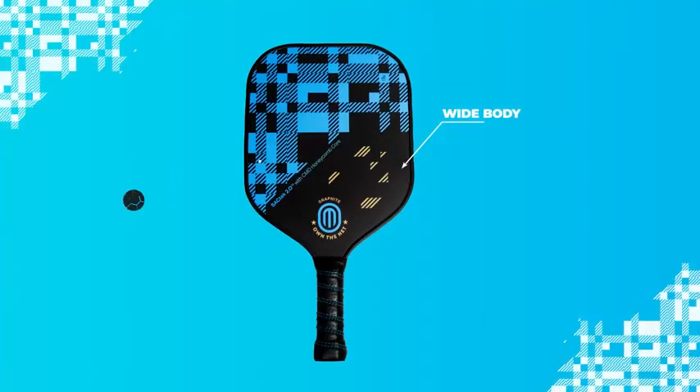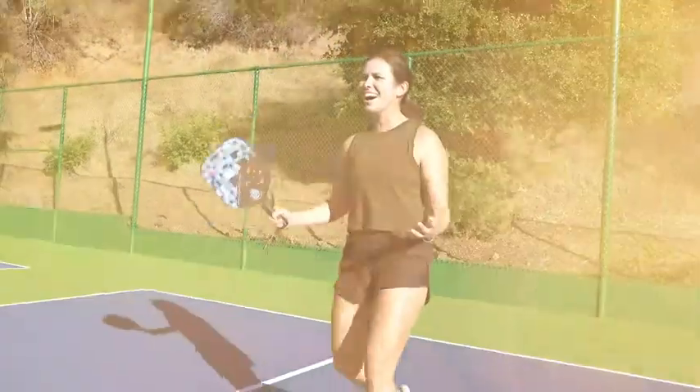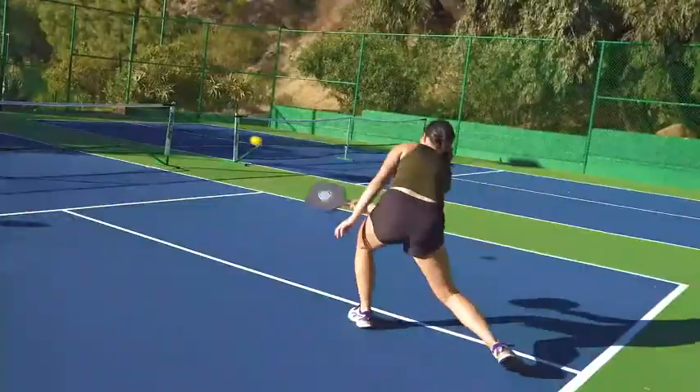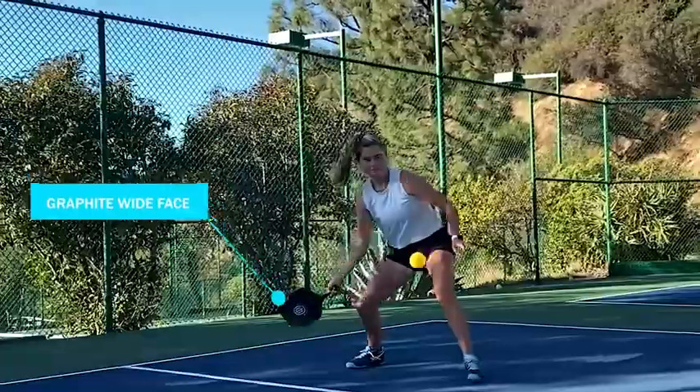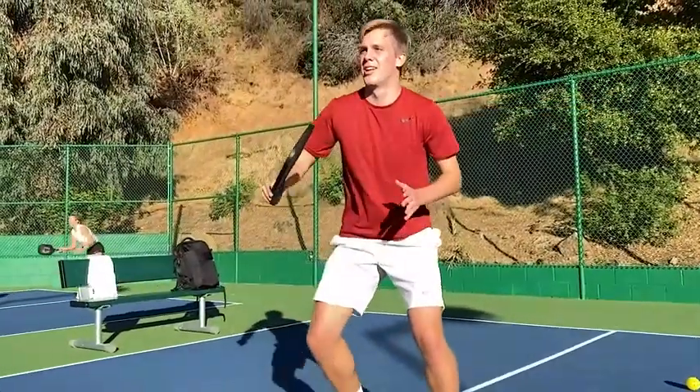Introducing the brand new wide-faced pickleball paddle from OwnTheNet. Perfect for pros and forgiving for beginners. This paddle features a honeycomb polymer core, a graphite wide face with a textured surface for a greater sweet spot and more control.